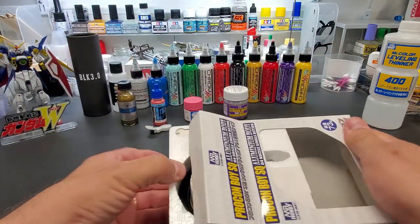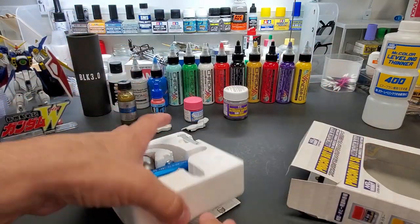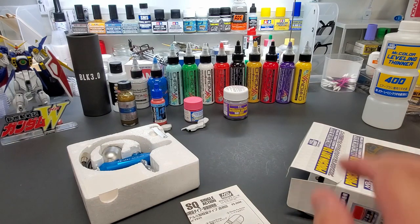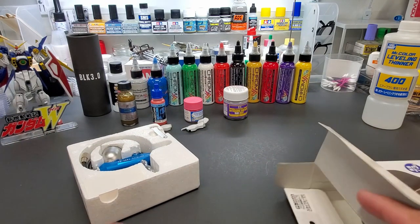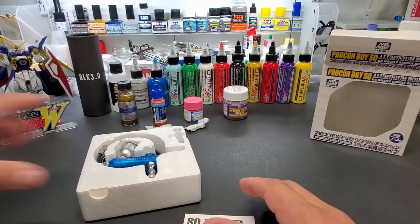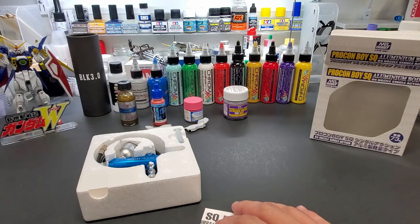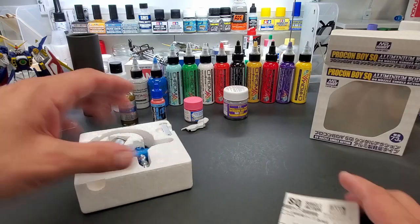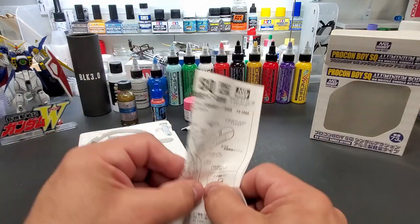I wanted a slightly higher quality airbrush for basic base coats instead of using those cheap ones I've been testing — which I do keep for basic household stuff. As far as painting a nice kit with all the paints I have, I like this brand so much I wanted to try their single action, and that's what we're doing here.